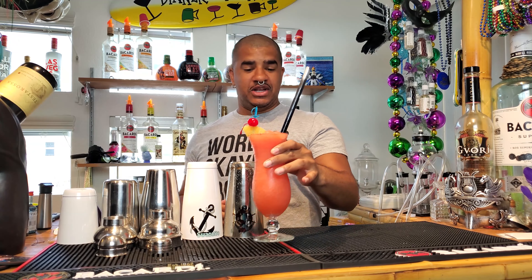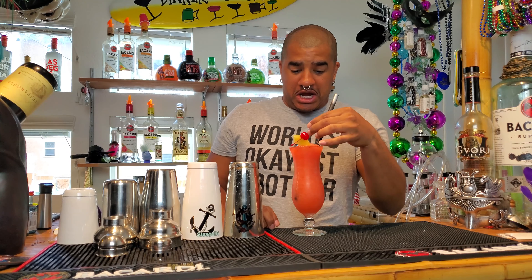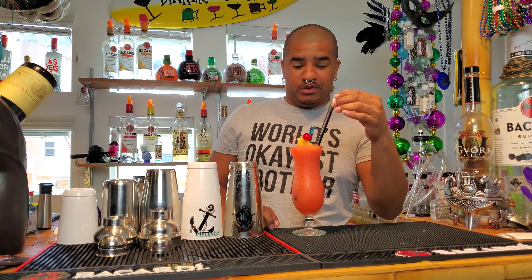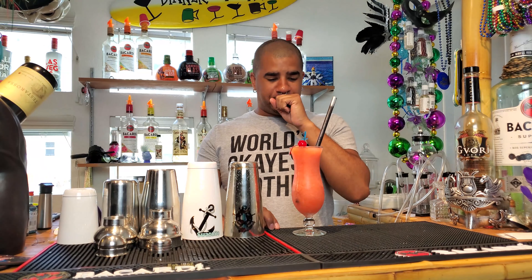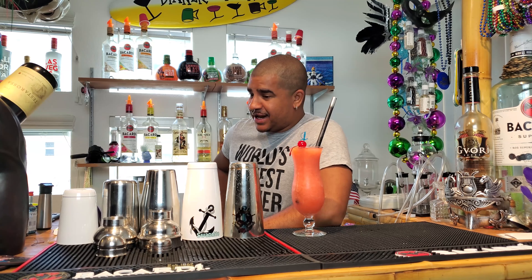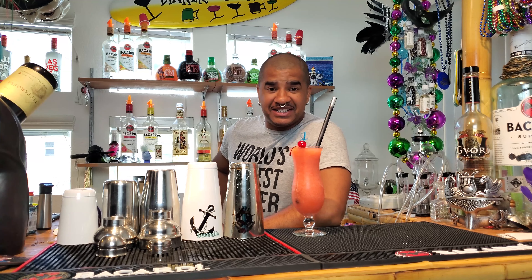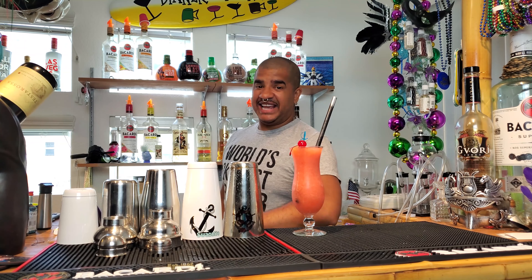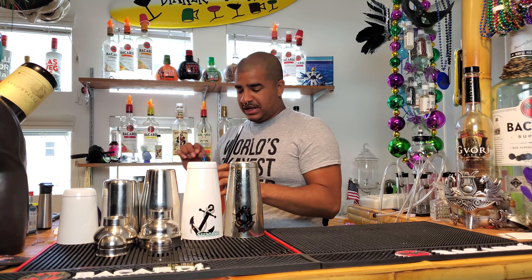Get out there in your best pool outfit, no matter how big or small it may be, make yourself one of these, and be out there killing the game. Anyway, let's get to making it.